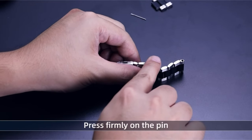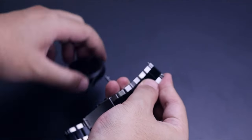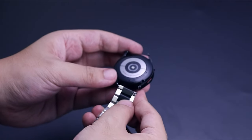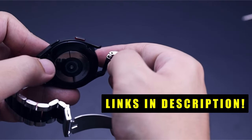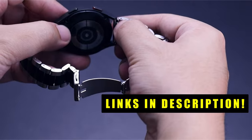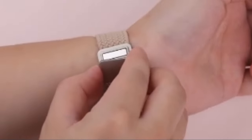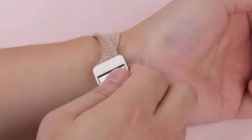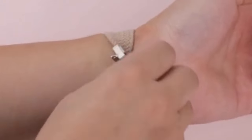This list is based on my personal opinion and research, and lists them based on quality, features, and pricing. If you want more information and updated pricing on the products mentioned, be sure to check the links in the description below. From sleek metal bands to vibrant fabric options, these accessories not only enhance the look of your smartwatch but also offer comfort and durability. Explore the best bands to personalize and elevate your Galaxy Watch 7 experience.